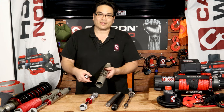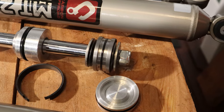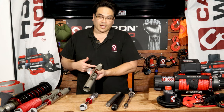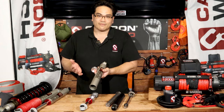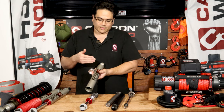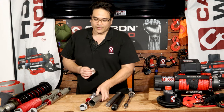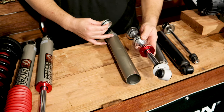What separates the oil and gas is an internal floating piston that sits in between the oil and the gas. So you basically can never have any foaming or cavitation because the fluid and the gas can never mix. Also, the benefit of having an internal floating piston is that as this shock absorber travels up and down constantly, this floating piston moves as well.